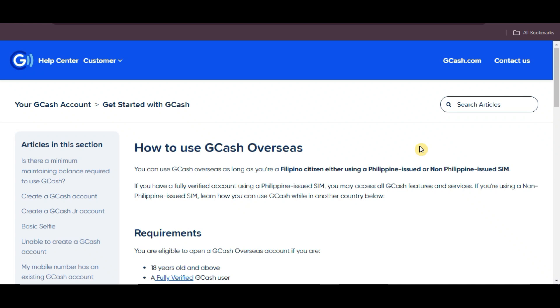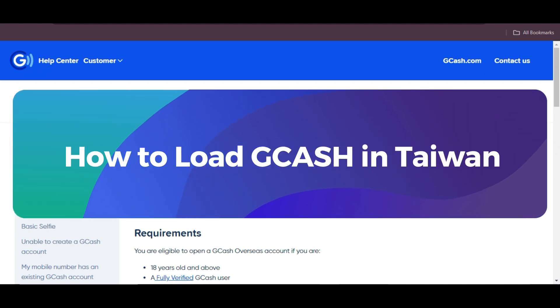Hey everyone! Today, let's go over how to load GCash while in Taiwan.